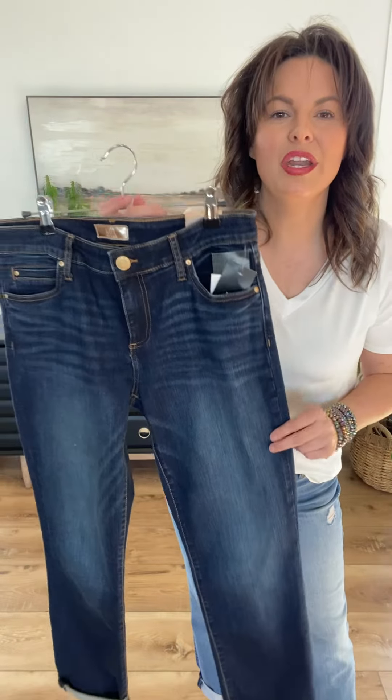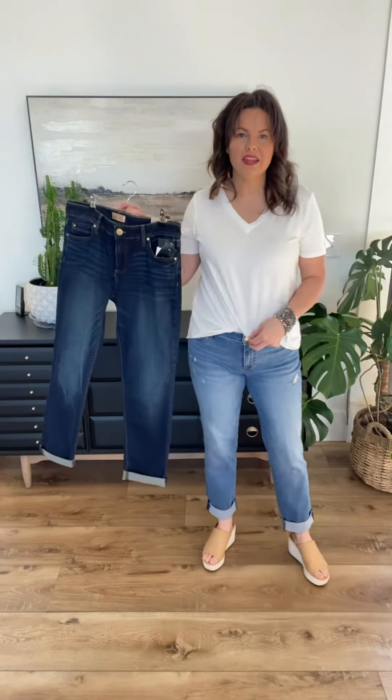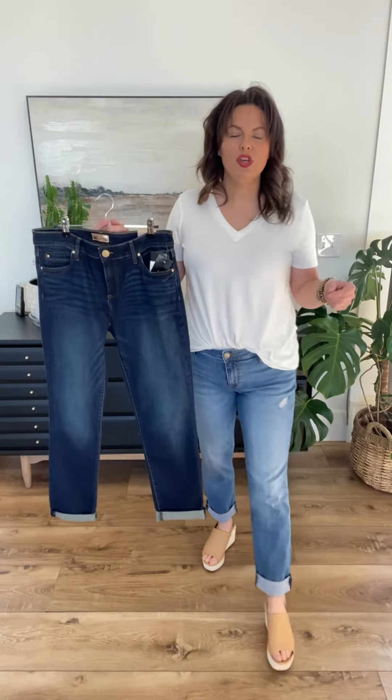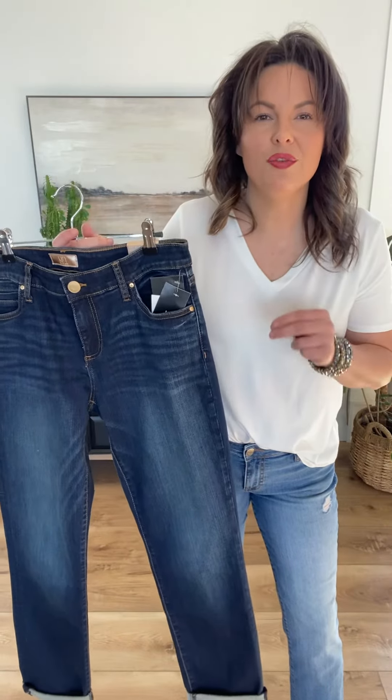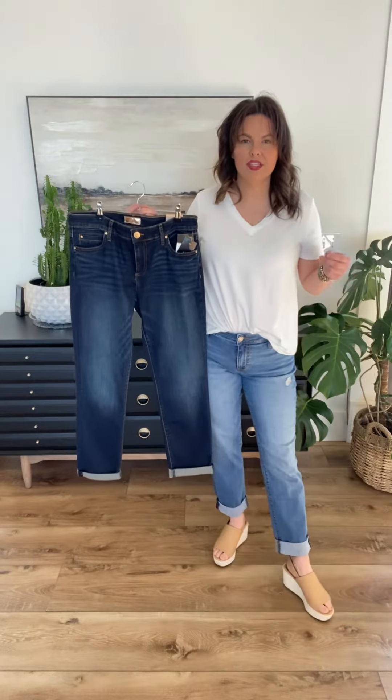And I know you're like, I get to go down a size from my Judy Blues — and yes, you do, because these are so good. They have plenty of stretch to them. They fit so comfortably, and they're a boyfriend fit. So when you put these on, you want them to fit snug, but not just squeezing you to death. They are going to relax out after you wear them around for a little bit. So you definitely want to make sure they do fit snug — going down that size is going to be key.